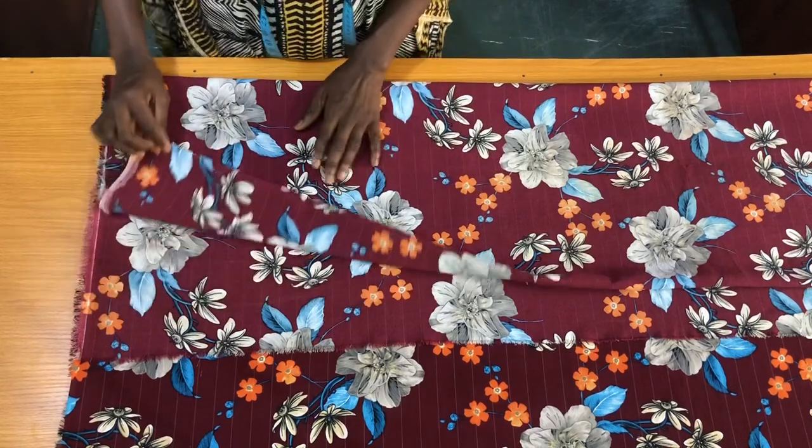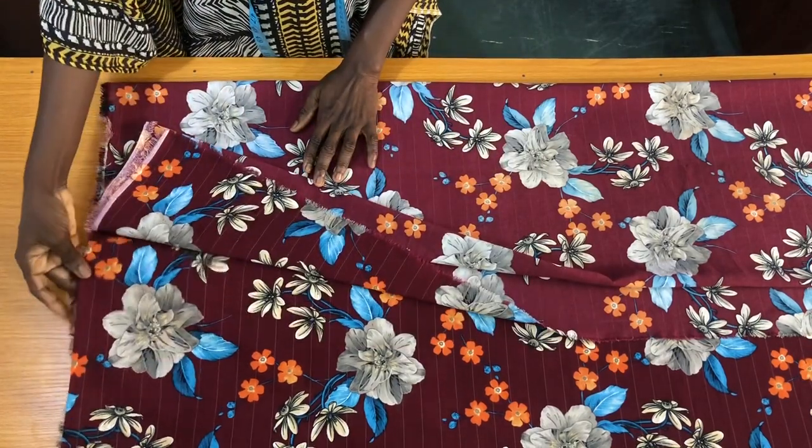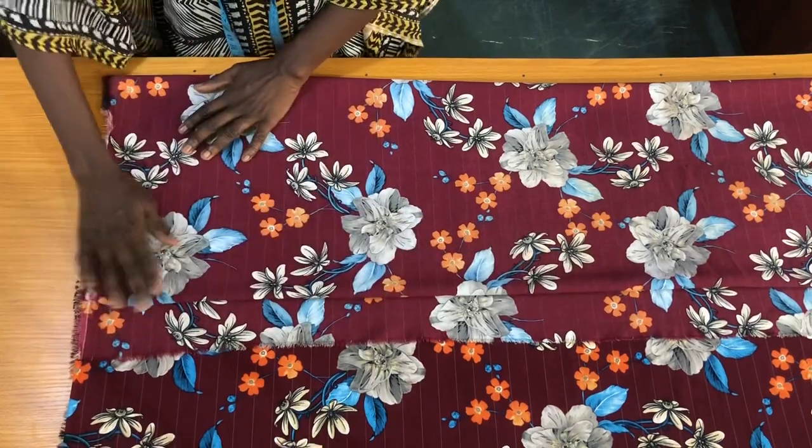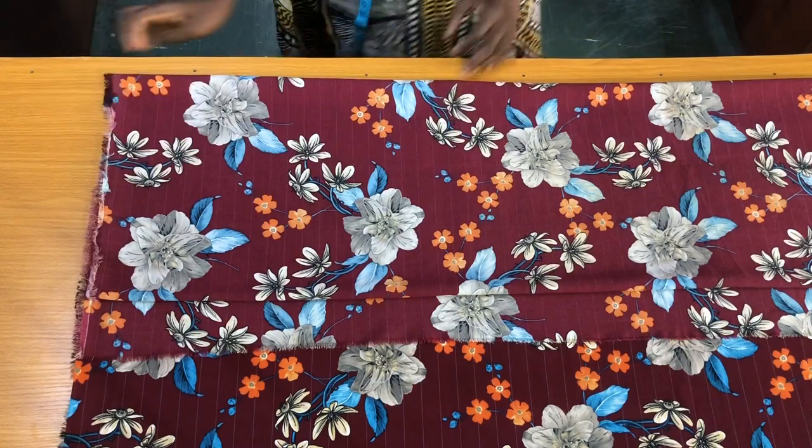This side of the fold will be for the zipper allowance — that's why I left about two inches after the main fold. And this other side is for the hip side of the skirt.